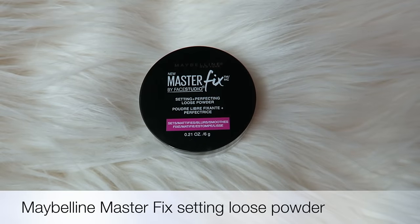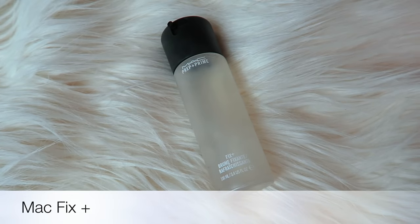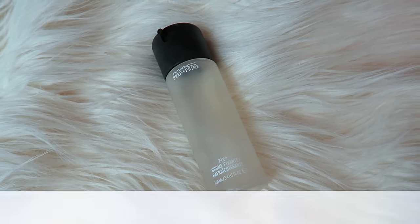To set the concealer around my eyes, I'm going to use the Maybelline Master Fix Thinning Loose Powder and just apply that on the area around my eyes. I'm not going to bake — I'm just setting that concealer. Then I'm going to go in with MAC Fix Plus just to make everything more dewy.